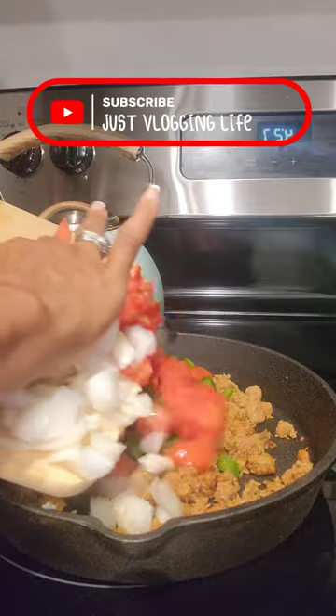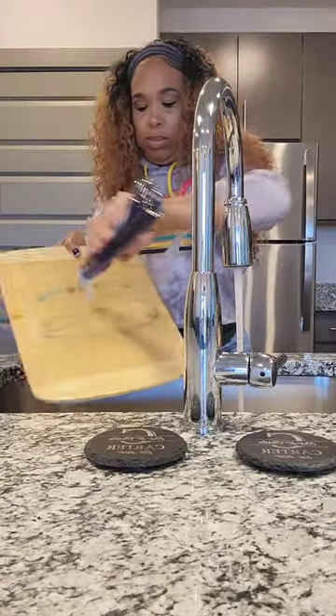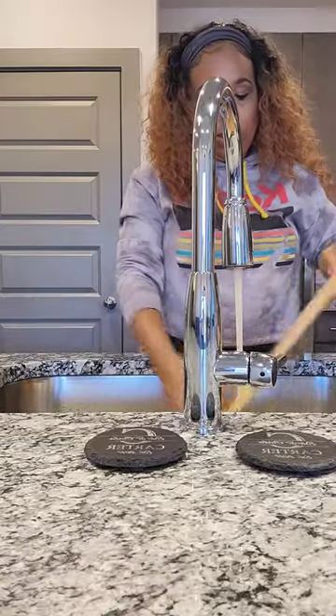In this video, I'm showing you how to gently clean and preserve your wooden kitchen cookware using warm water, dish soap, and olive oil.